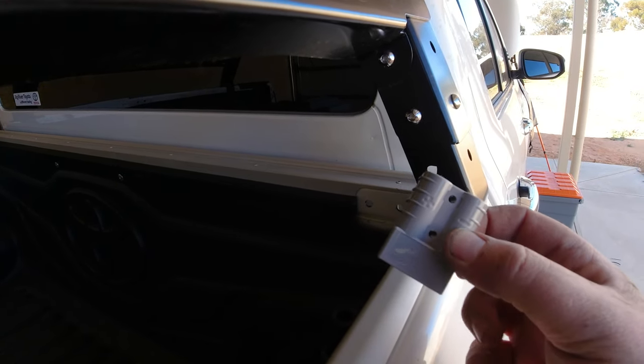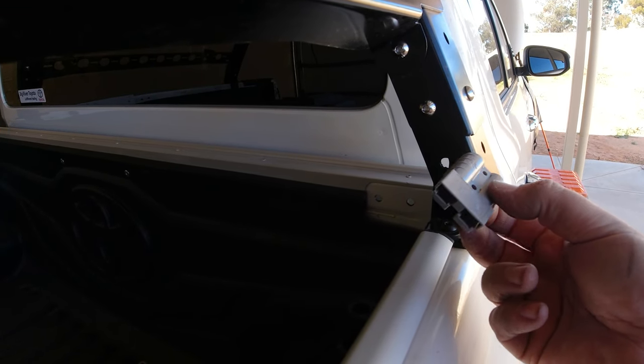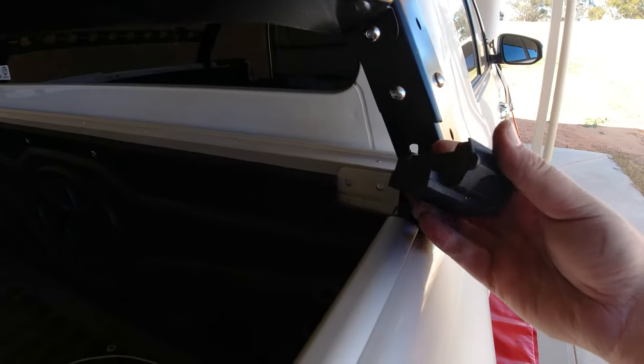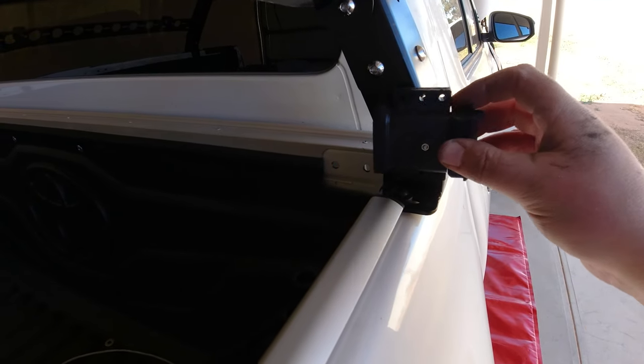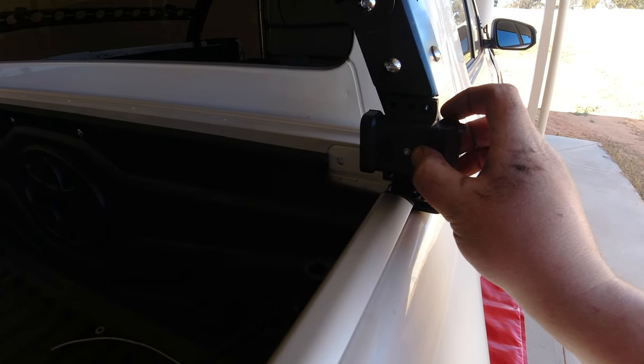This is a standard Anderson plug — you can mount that straight to your car, but the trouble is you get water in there and it'll start corroding. The solution is you can buy these waterproof covers. Simply choose your mounting location — the owner of this car wants it about here — mark your locations and bolt it in.